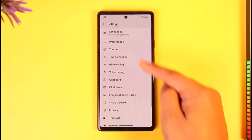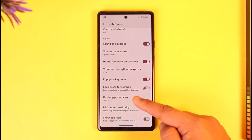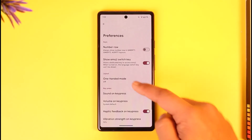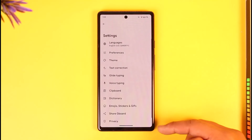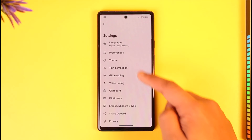From here, you can go to Preferences, where you can see all the options including keyboard long press delay and so on. You can also go to the Theme option to select a theme, or explore other options available.